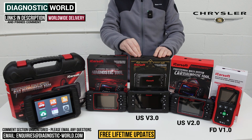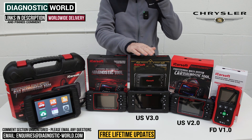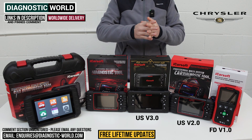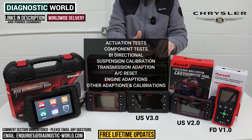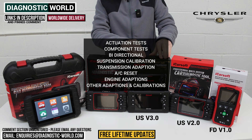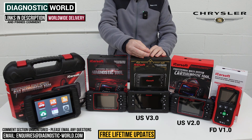We then come to the US version 3.0 tool, which is a step up in price only by a small amount, but the step up in level of diagnostics is huge. You pay a little bit more to get a lot more in terms of coverage and functionality. This tool looks a little different — it has better hardware which means better software, covering newer vehicles and doing way more. This is a bi-directional scan tool, meaning it can do actuation tests, component testing, suspension calibration, transmission adaptations, air conditioning resets, engine adaptations, and other calibrations. It really offers the best in vehicle coverage, system coverage, and service functionality.